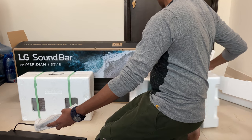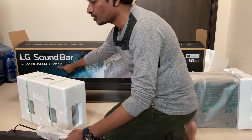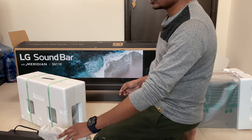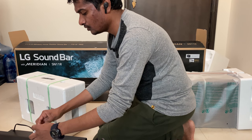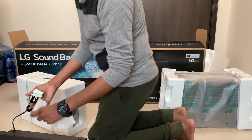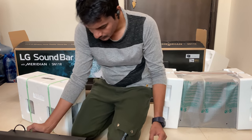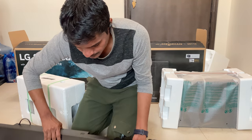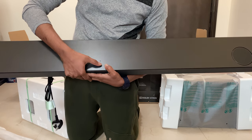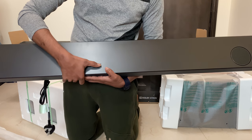For the Google Assistant support, as mentioned on the website, Google Assistant support is available for the SN11RG model. For this model, I hoped to have Google Assistant support — let's check. Yeah, there is no Google Assistant option here. Only power function, minus, plus, and Wi-Fi.